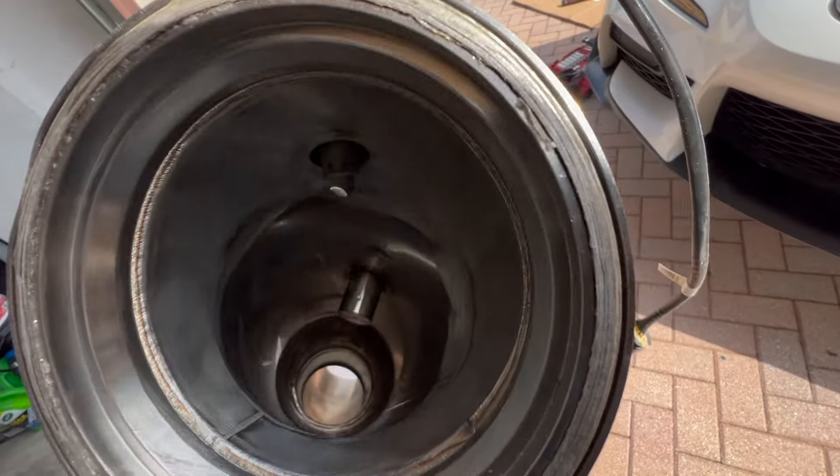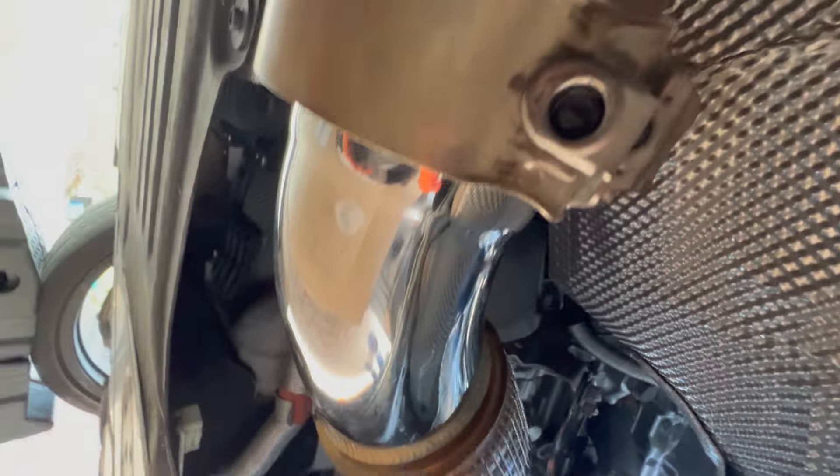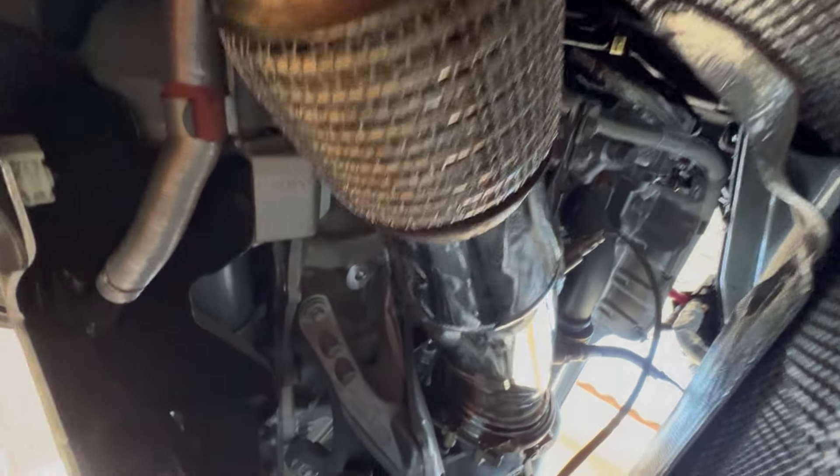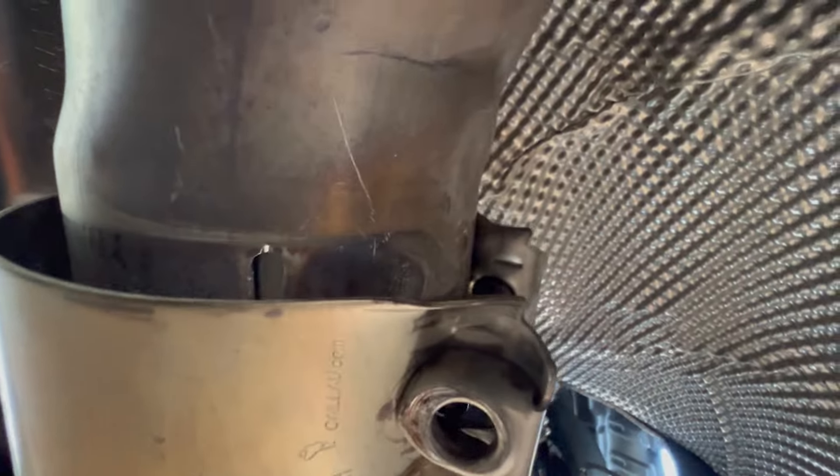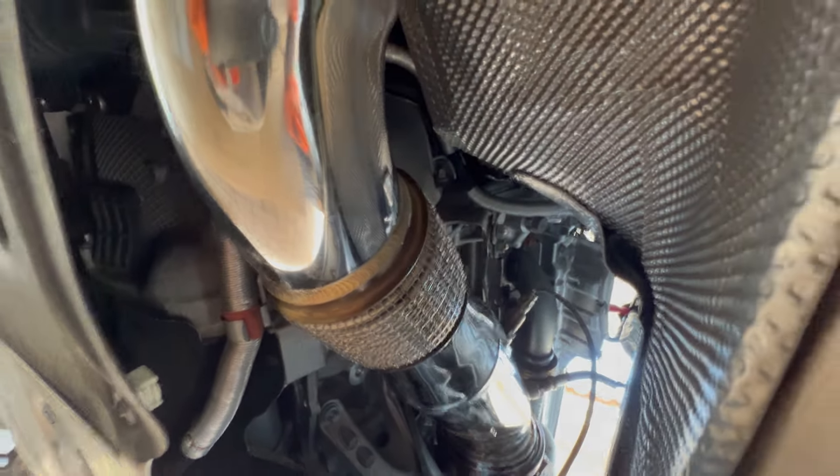What is going on, sliders! It's a beautiful day with another B58, and today we are doing a downpipe install on a Toyota Supra. We've already removed the airbox up here, which is very easy — just this clamp. The downpipe is almost out; I've already loosened up the clamp, which is a 14 millimeter, and the bottom one's a 13 millimeter. I've also loosened up the O2 sensors from up top.